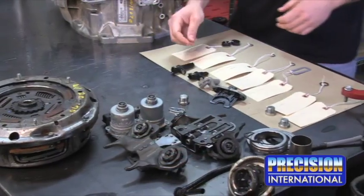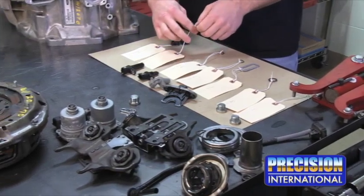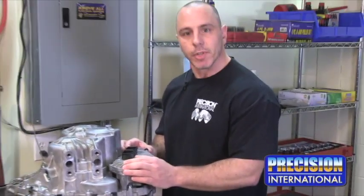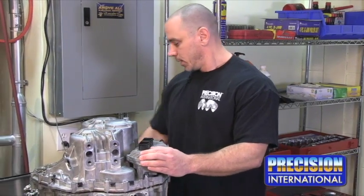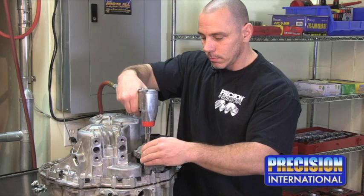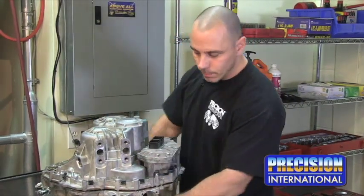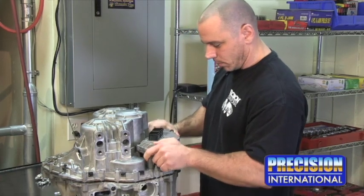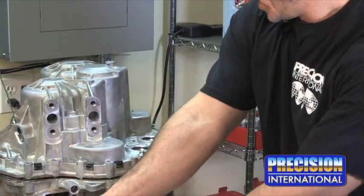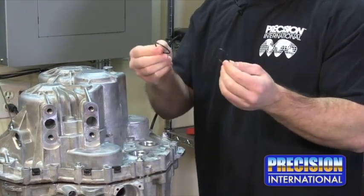Here I have some of the parts that I have already removed from the transmission case and their corresponding seals. Next, I'm going to remove the ECM, the electronic control module. And here you see on the electronic control module, we have two O-rings sealing it to the case.